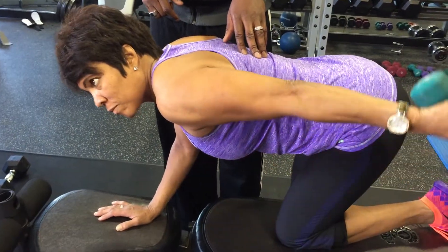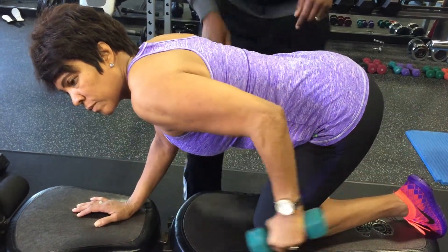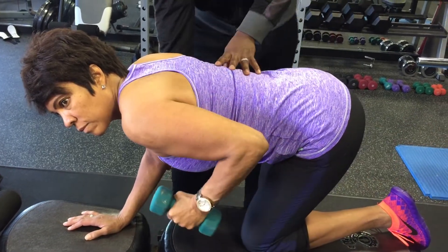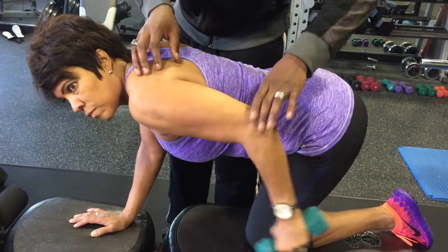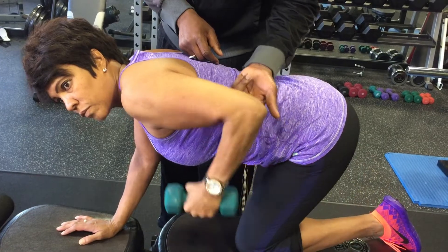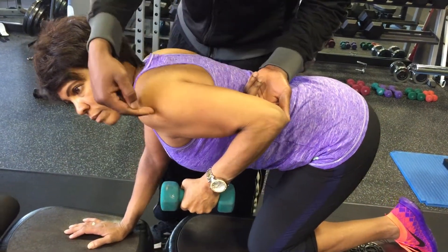Let's relax and do four more reps. One, two — look at her back, it's straight. One knee is on the bench and the other is off, and her arm is also straight on this side. Great job. As she holds that muscle and contracts it, let's bend that elbow again and relax.